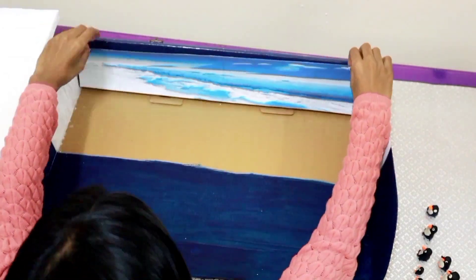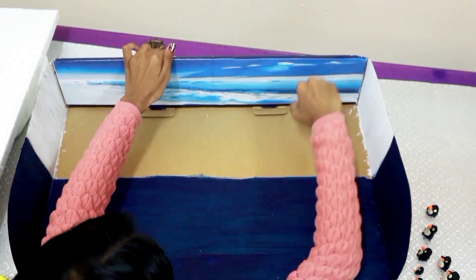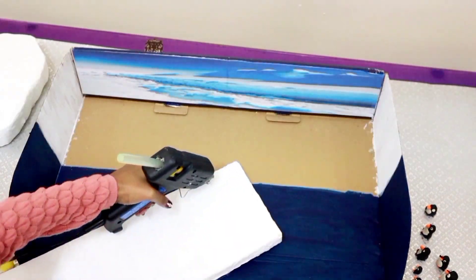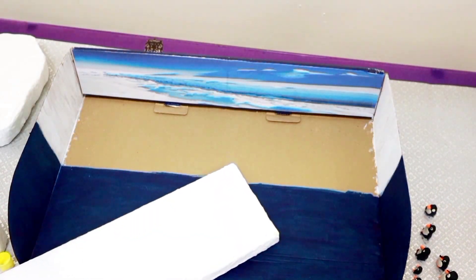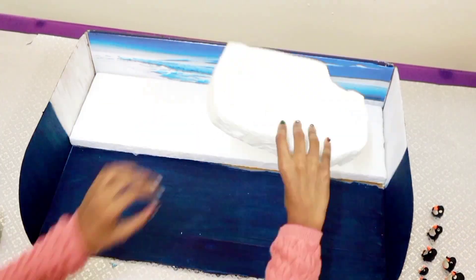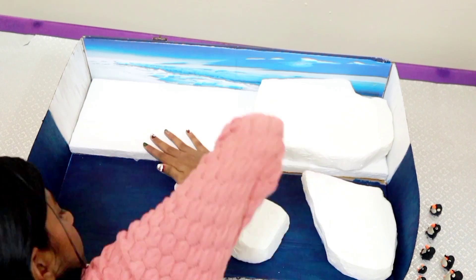Here, you can see I am sticking a backdrop before sticking the thermocort base. And here comes the thermocort base — I am sticking it with hot glue. Now, I am sticking the smaller thermocort pieces which are representing higher land area and icebergs.